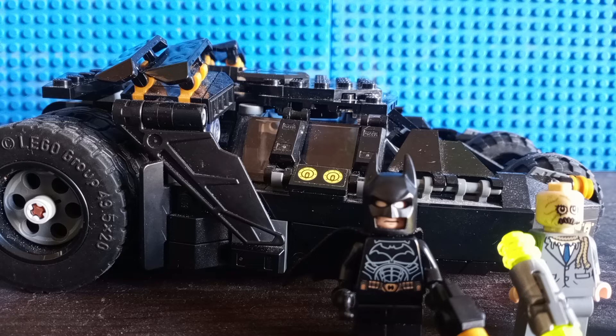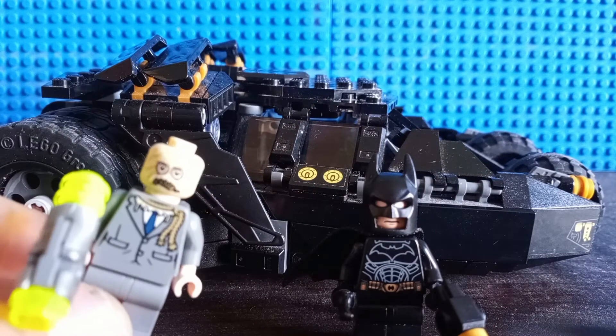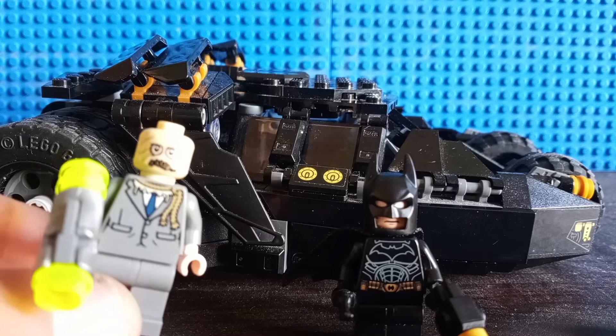This is the last LEGO set I'm pretty much going to review this month in October of 2022. I chose this LEGO set because it includes Scarecrow right over here, and many people tend to associate Halloween with Scarecrows.